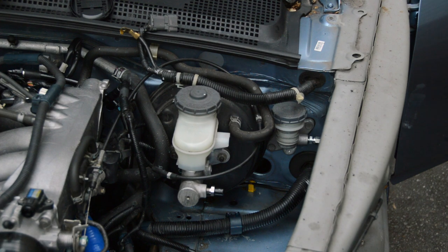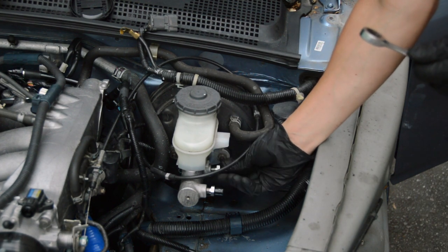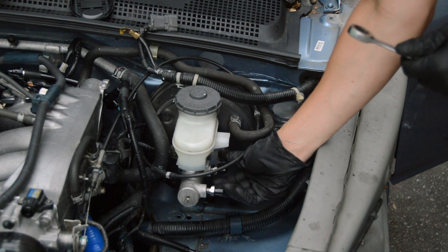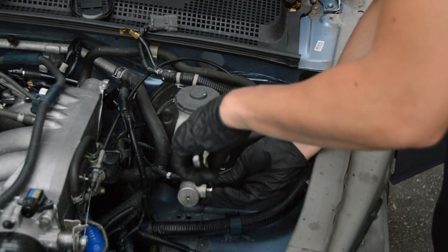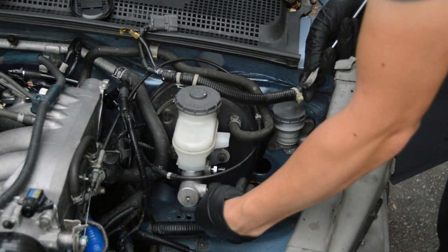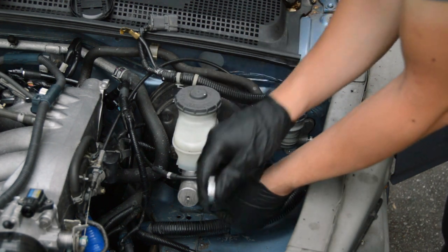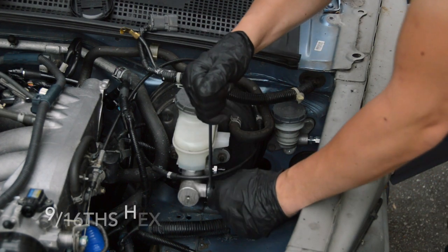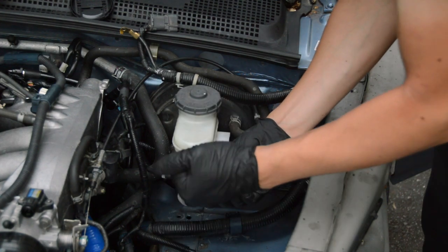Let's get started with putting the fittings in first and see where we want to put the two feed lines. These are 9/16 size fittings if you get the same Russell ones from JEGS.